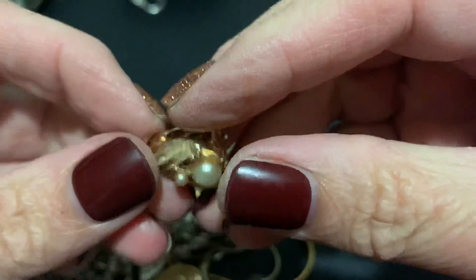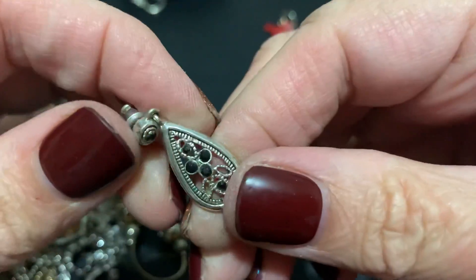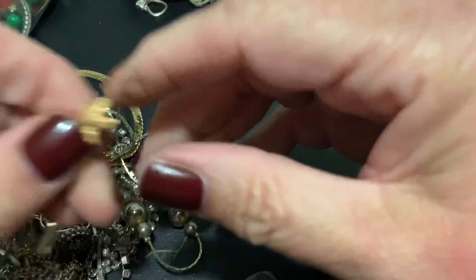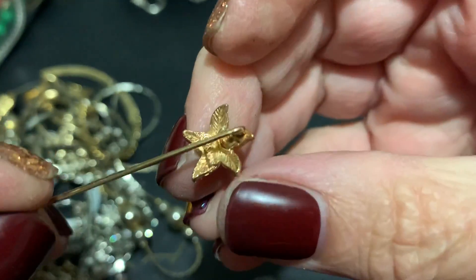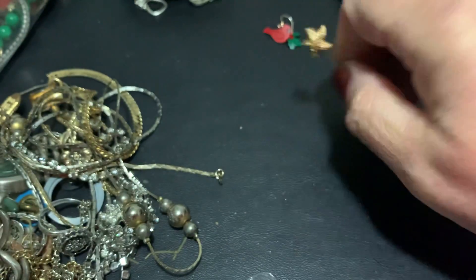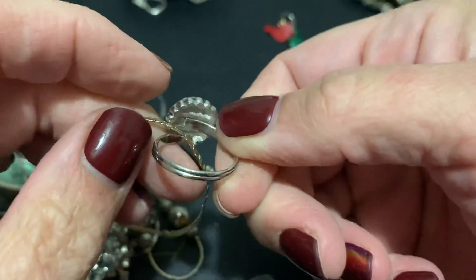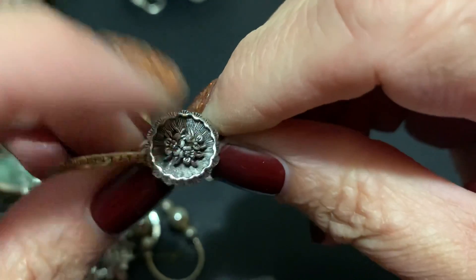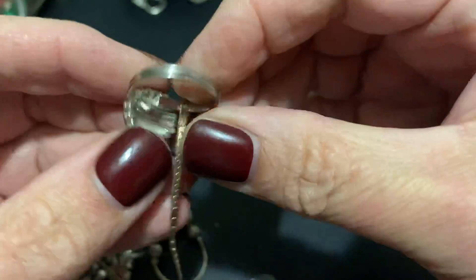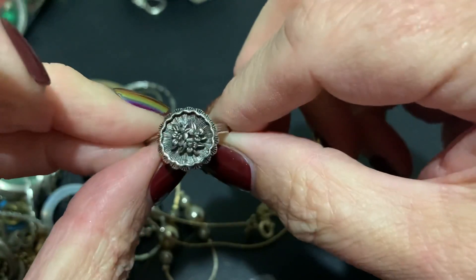Here's another one of those earrings — they're not in bad shape. A little earring. Starfish from Sarah. A little ring — it's cute, like a little flower bouquet. Cute, adjustable.